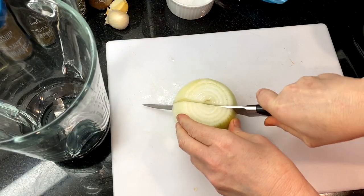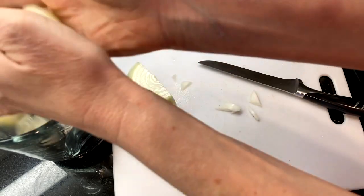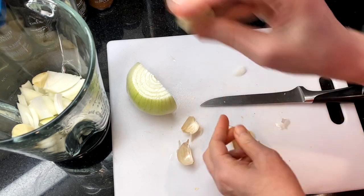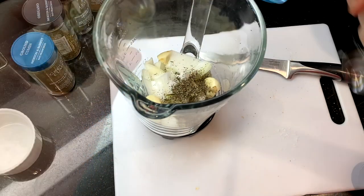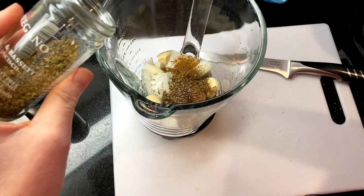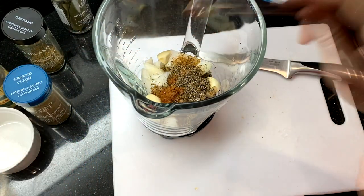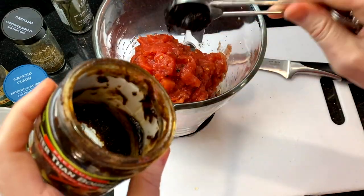Roughly chop about half of a large onion and add it to a blender or food processor. My garlic cloves are really big today so I'm using two large cloves — you can also use four smaller garlic cloves. Peel these and add them to the blender. Next add the spices: one teaspoon of dried thyme, one teaspoon cumin, one teaspoon Mexican oregano, one teaspoon ground black pepper, and a quarter teaspoon cinnamon. Add a 14-ounce can of fire roasted tomatoes and two teaspoons of butter than beef bouillon.